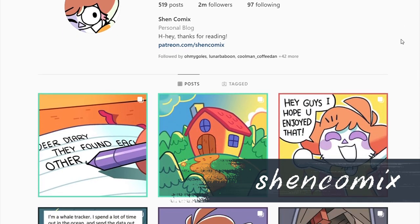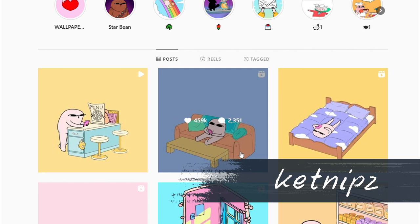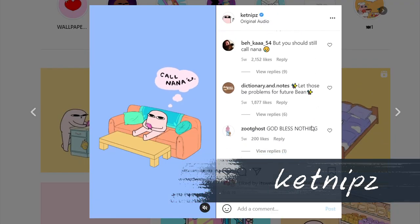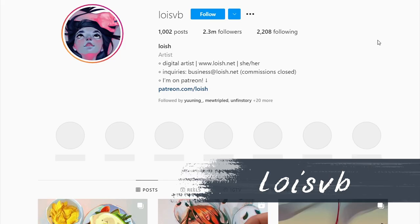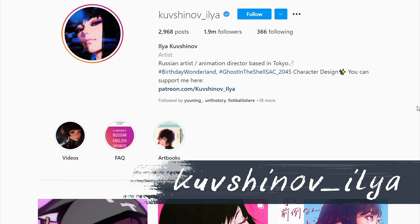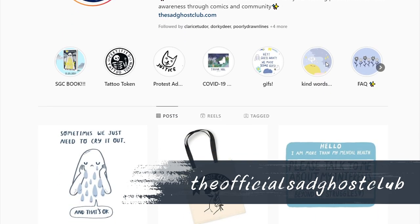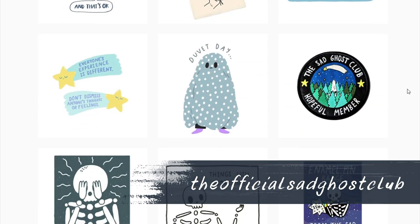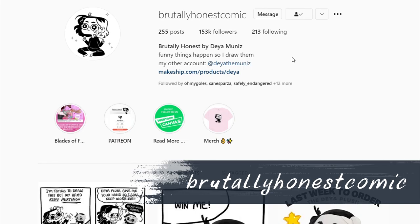Usually it's really not about how good your art is, because most people are following you for your personality in the comics or your humor. And some of them would even get to 1 million, which is really big for an artist. You would have to be so good, like Lois or other illustration artists, to get this amount of following.